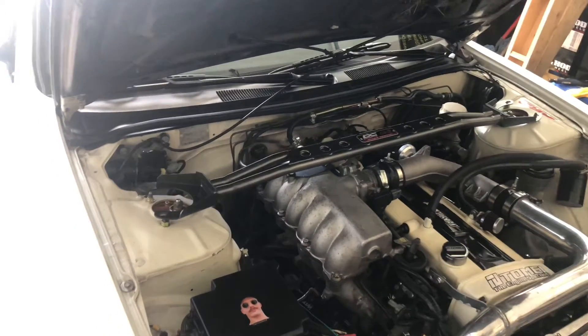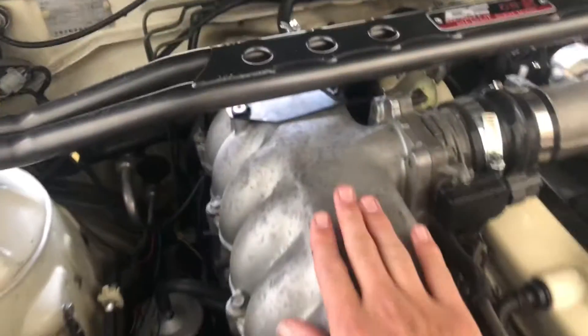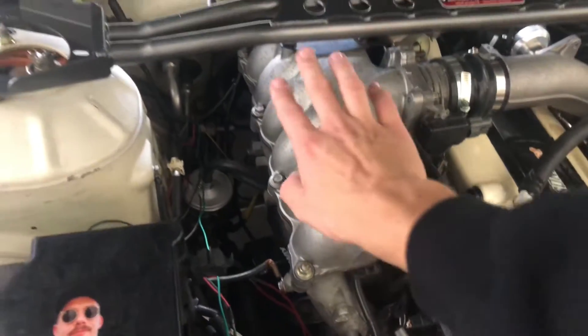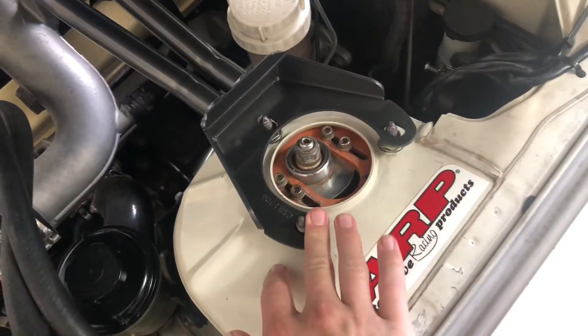So all you S14 or 240 owners out there - don't turn your heads away from this because it's not fitting on my car. This is not the stock motor, and the stock motors in 240s don't have intake manifolds like this. You will have plenty of room.